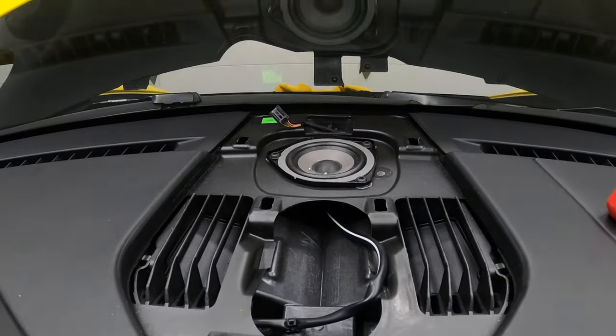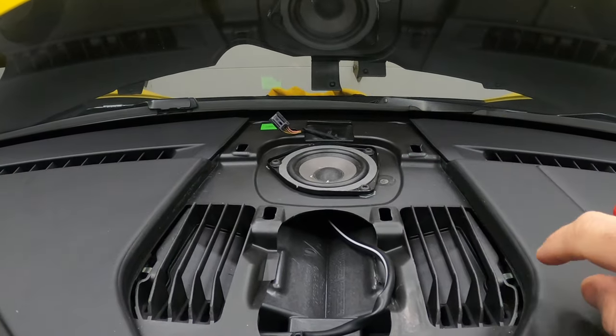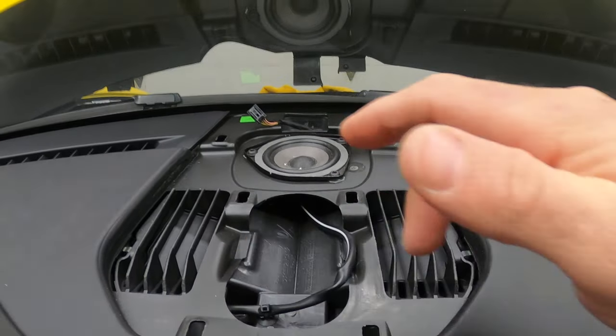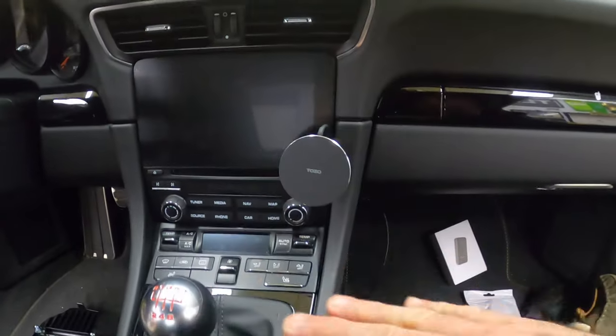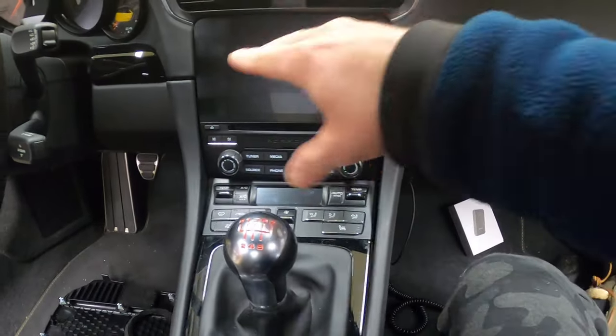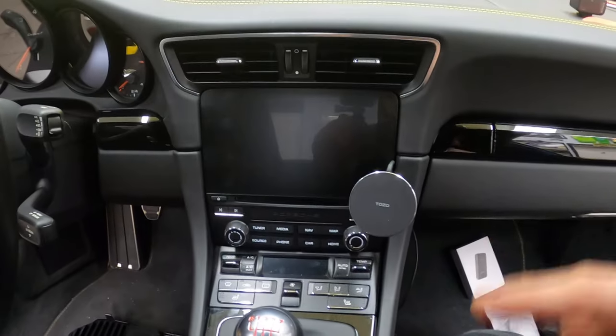We're going to pop the original piece in since the new one comes with this piece. This is what the area looks like — that's your speaker, that's your alarm light. We're going to be snaking the wires from here to the back of the radio. To do that, we have to disassemble this piece, take the sides out, and take the radio out to expose the back wires.